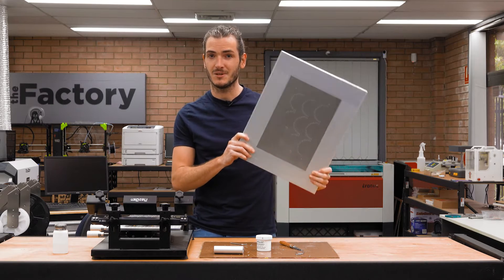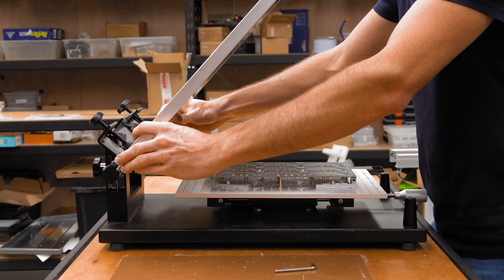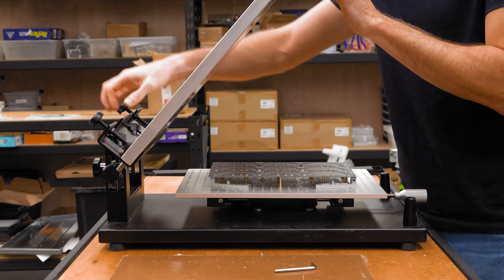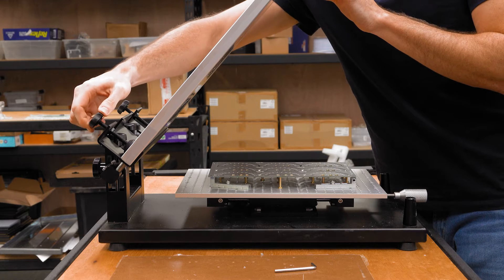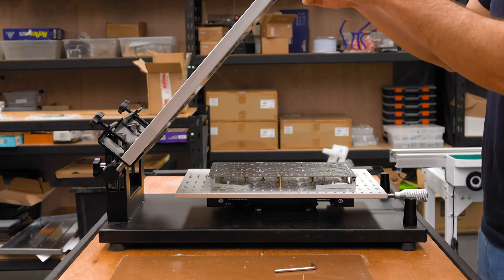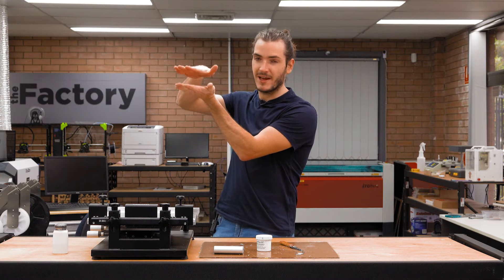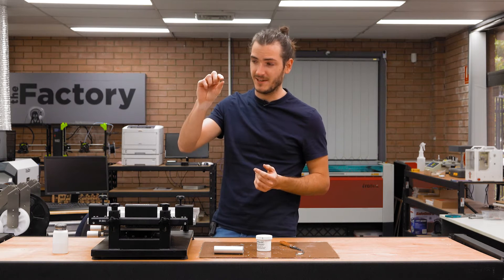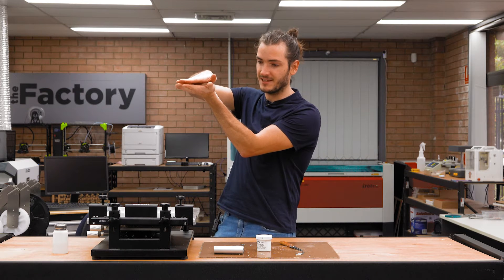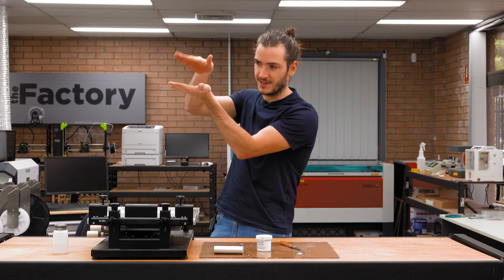Next up, fit the stencil to the hinge. This just gets held in place by these two clamps. Of course, make sure it's the same orientation as the design in your panel. Now we set the height of the stencil to match the height of the panel. You could have a PCB panel of varying thicknesses, and by setting the height at one end with the hinge you also correct for any angle that might develop once the hinge is closed.